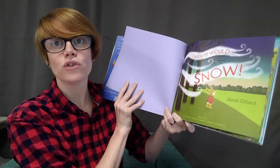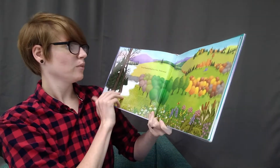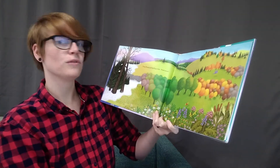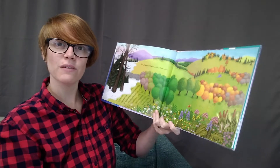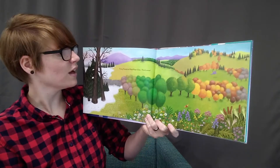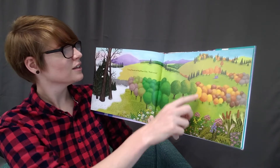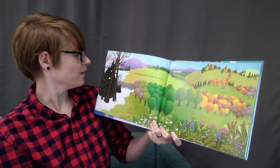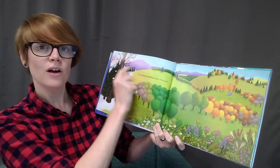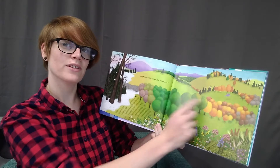I wish it would snow. Look at all these trees here. Can you guess what season it is right now in this book? We've got some orange, and then over here there's some green — maybe it's a different season there — and over here you have some snow. It's pretty interesting, it's all different seasons.